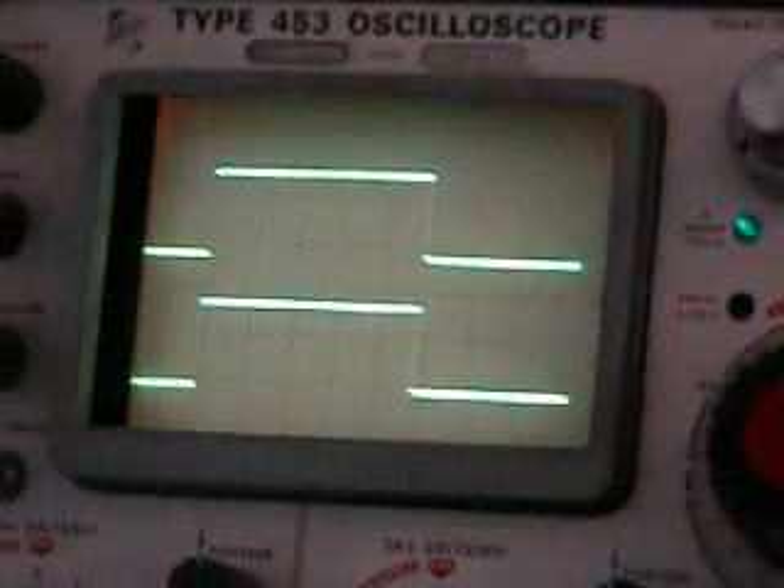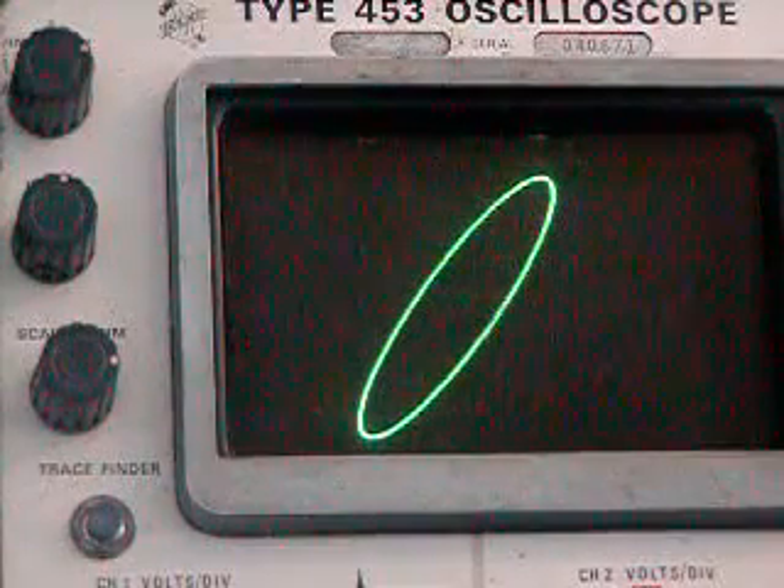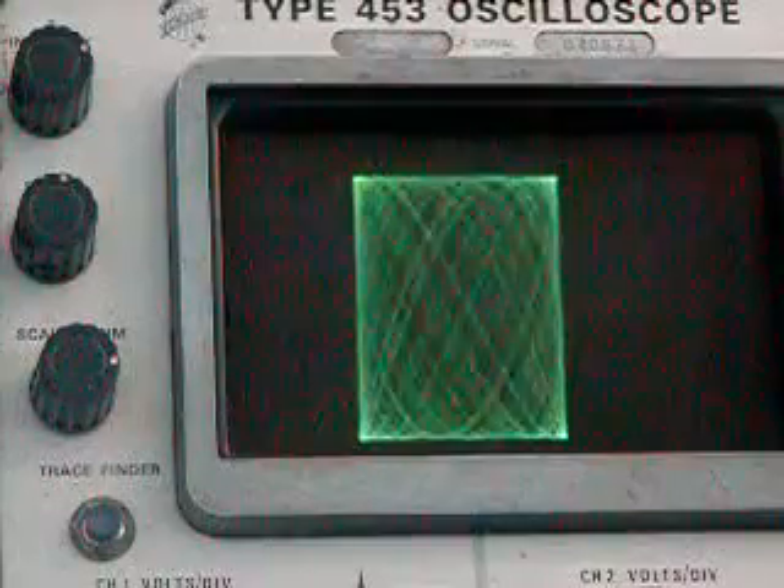Set in XY mode with two different signal generators, we can show the famous Lissajous pattern — about 1,000 Hz on one and about 2,000 Hz on the other.